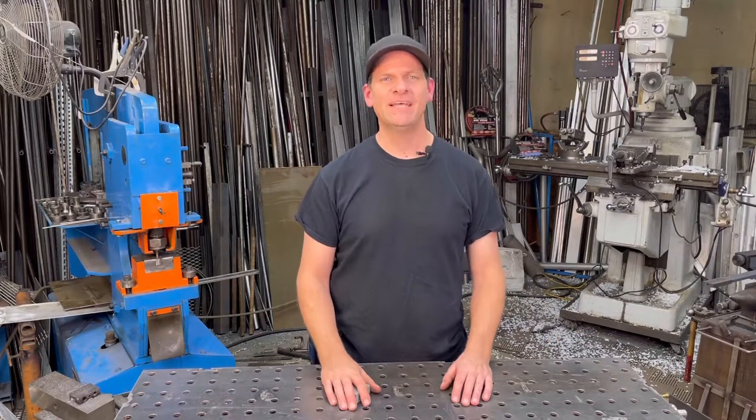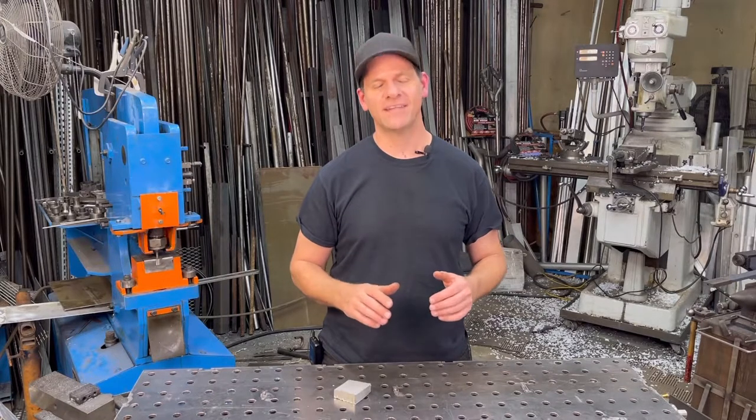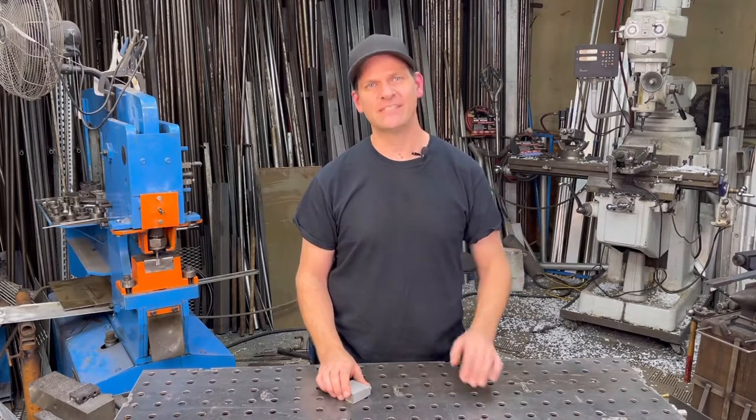Welcome everyone to Bonifab Custom. Today I'm going to be showing you how I make aluminum honeycomb knife scales. Let's get right into it.